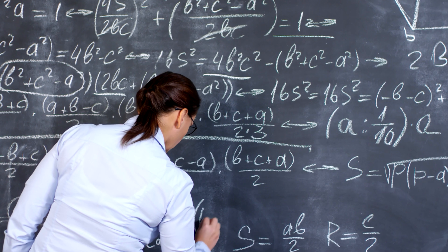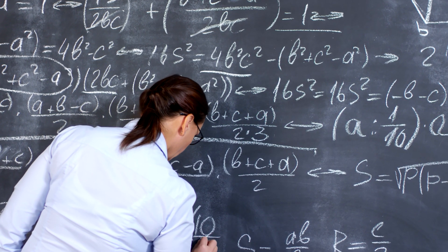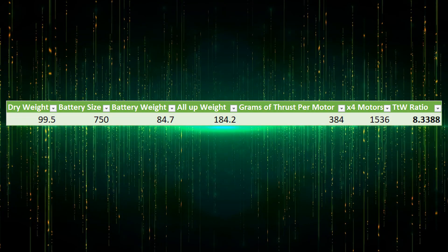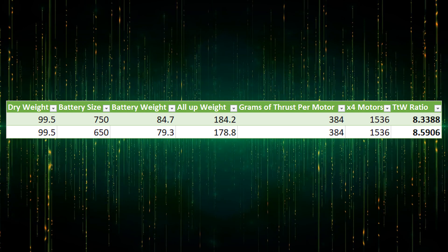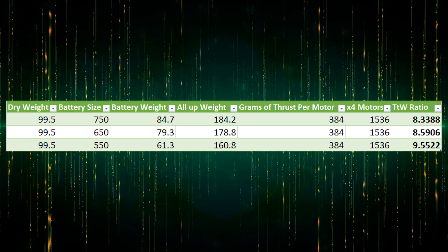Doing some basic performance calculations with VBAT SAG Compensation enabled and assuming that reduces thrust by 15%: on a 750mAh 4S battery we get a thrust-to-weight ratio of 8.34, on a 650mAh size we get 8.59, and on a 550mAh size it increases all the way to 9.55.